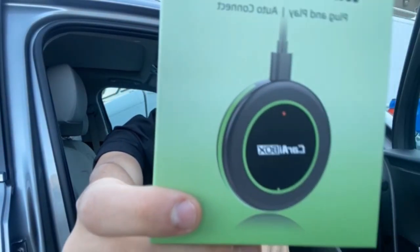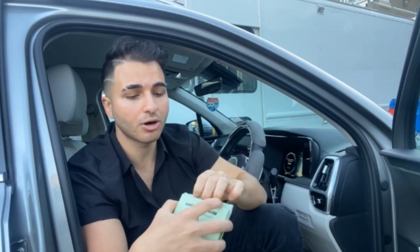All right, we got this wireless CarPlay adapter in today, and this will literally streamline your driving and make it very simple to use. You just connect it to your Bluetooth and you'll get all the CarPlay features without actually having to connect to your phone.